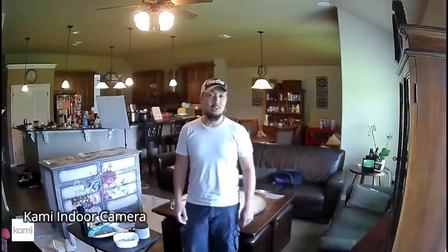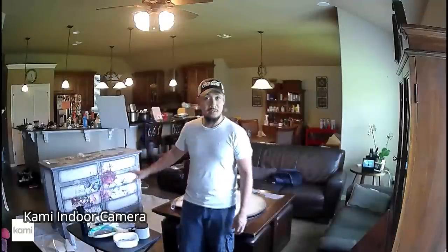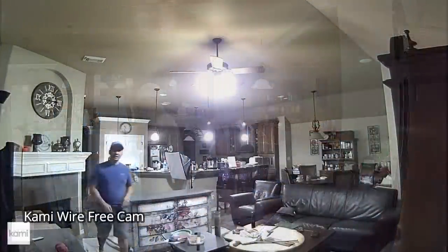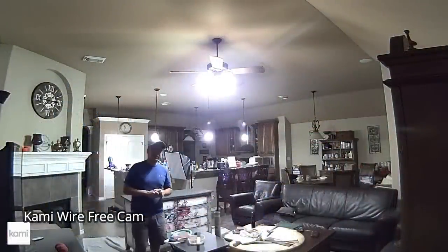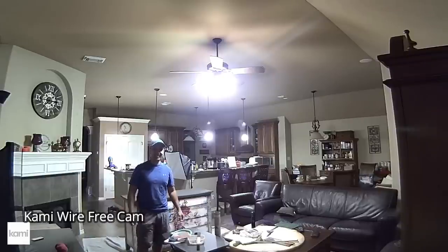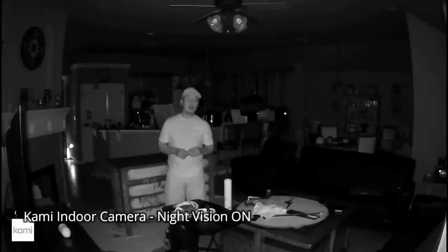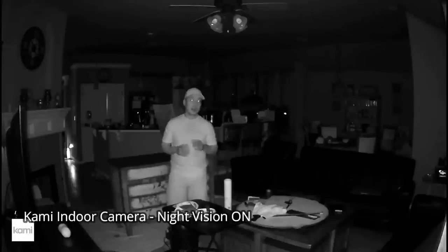Now let's test the system. This is the video and audio quality of the Kami indoor camera — excuse the mess in the house, my wife is doing some furniture rearranging. And this is the video quality of the Kami wire-free camera, with night vision on.